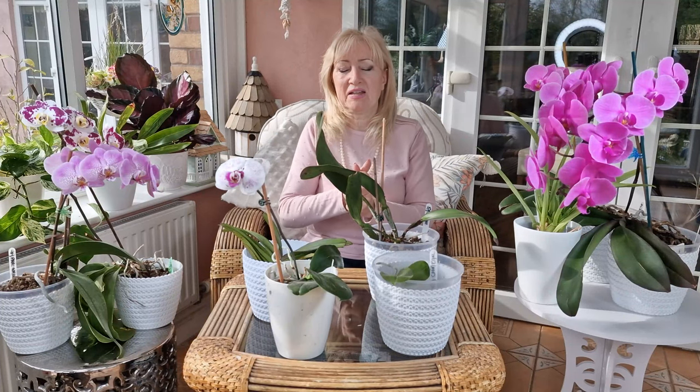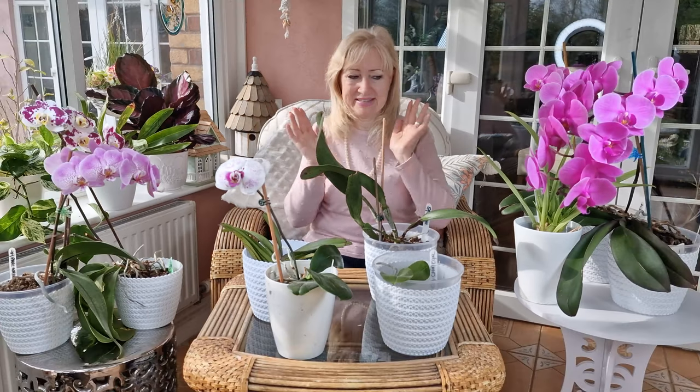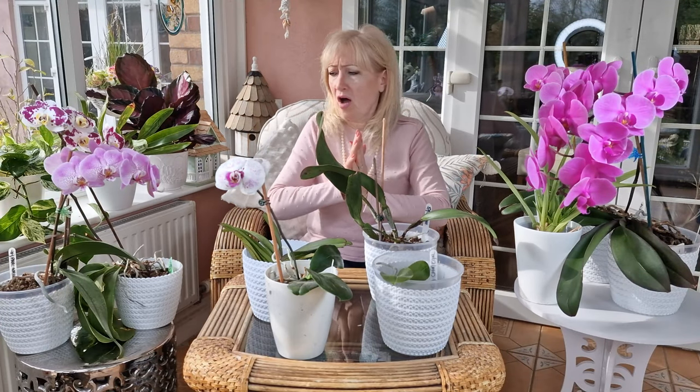Hello, I'm Shirley and welcome to my channel, Shirley's Divine Styling. Today I thought I would just talk about my orchid collection.